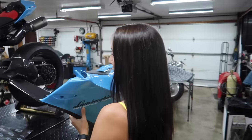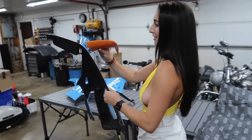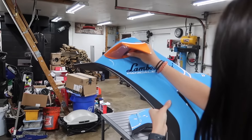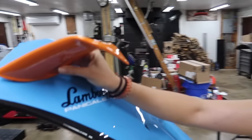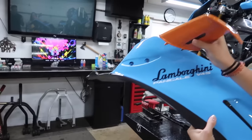Do you want to show them the winglets too? The winglets are in orange, which is going to tie everything together. You did leave a little carbon exposed on the bottom as well.